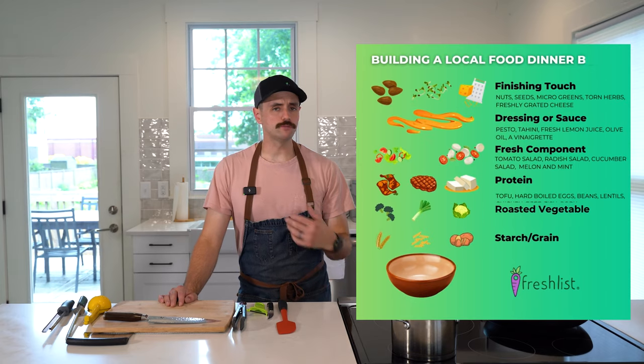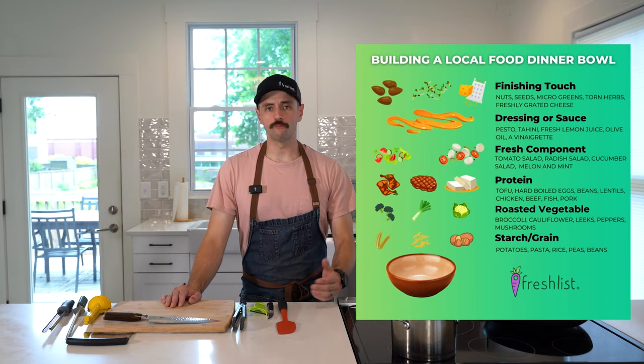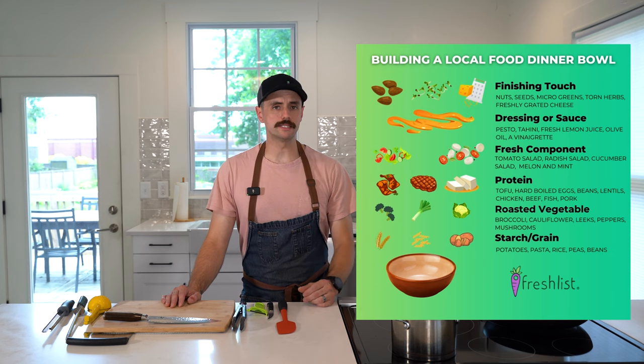Not only can it be hard to find the motivation to cook after a long day of work, it can also be challenging to eat with the season. That's why if you use our basic dinner bowl formula, you'll be shocked at how easy it is to cook super delicious food that's incorporating local ingredients with whatever is inspiring you or that you might have on hand, and you'll be so proud of yourself that you didn't cave to another bowl of cereal.